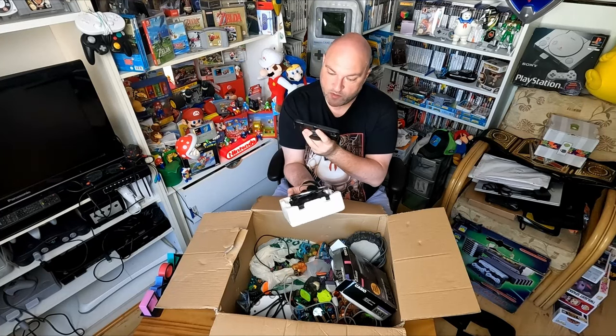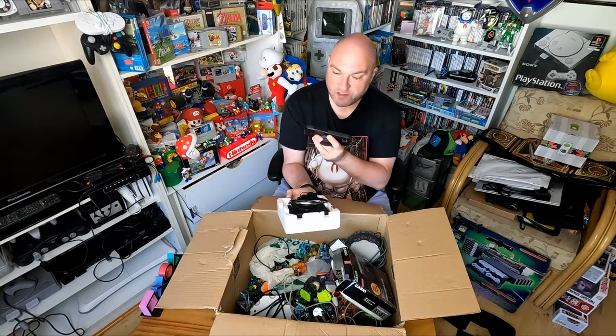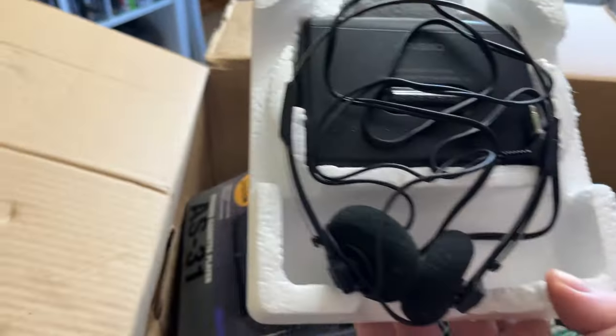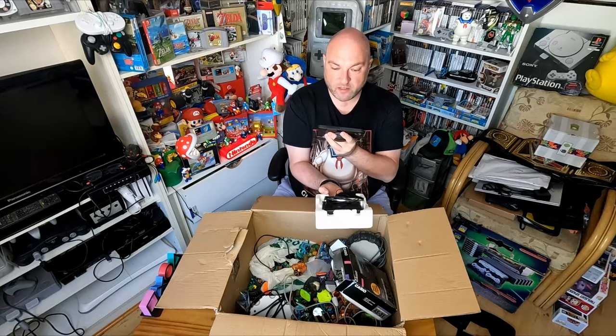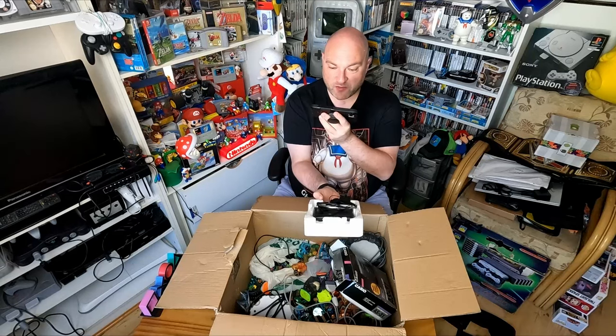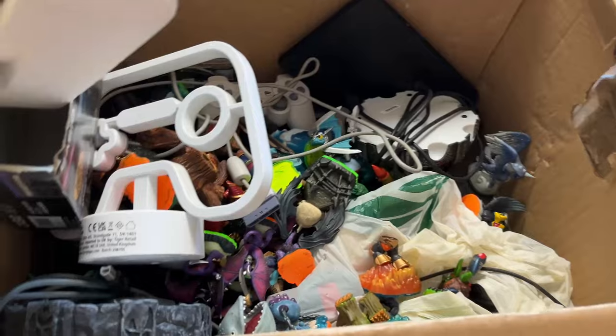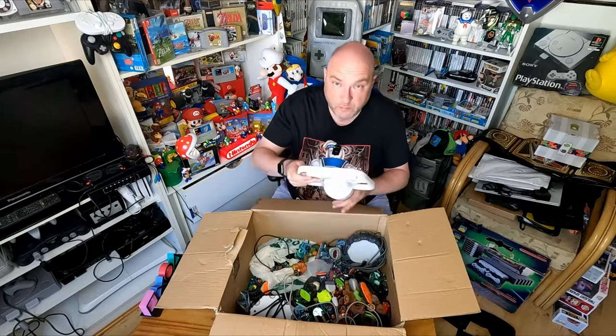This is absolutely class - this is the setup where you get the over-the-head headphones and it probably comes with some sort of old belt clip as well. This is absolutely clean, I don't know if this has ever been used either. These are the sort that used to come with a belt clip so you could clip it on and you'd look the business walking down the road. We get this back in the box and let's keep going because we've got a lot to go through.